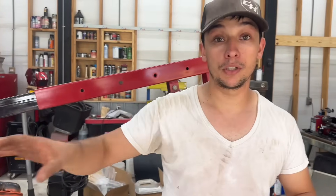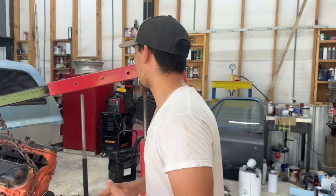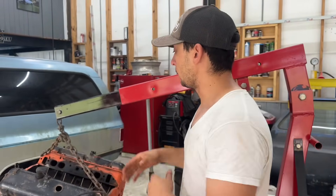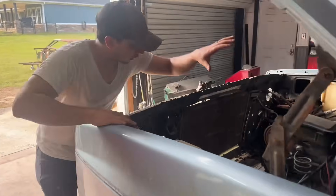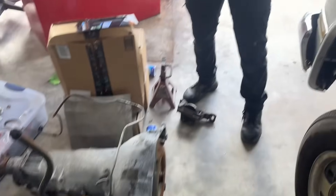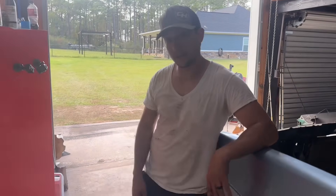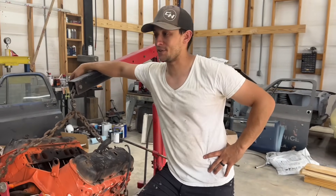We need to take inventory of what parts are in here. We ordered a brand new distributor and high-rise intake, and we have a good Edelbrock carburetor that's been gone through. We also have the Turbo 400 that came out of our parts truck. This combo — the big block with that Turbo 400 — is going to be absolutely nasty in this thing. It's going to be a party wagon.